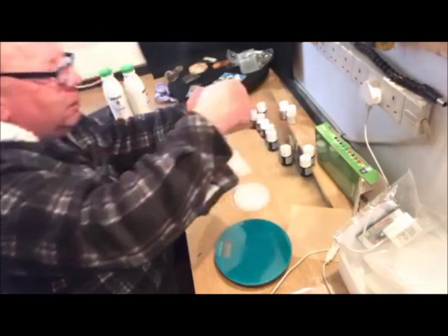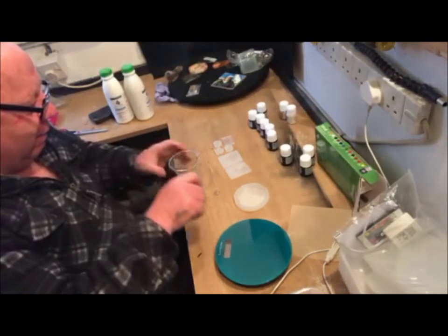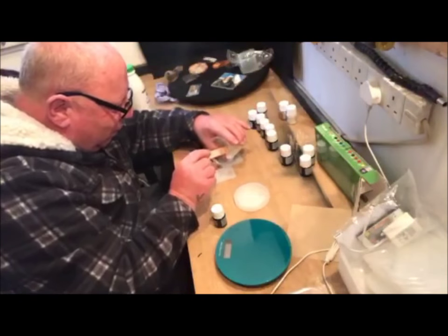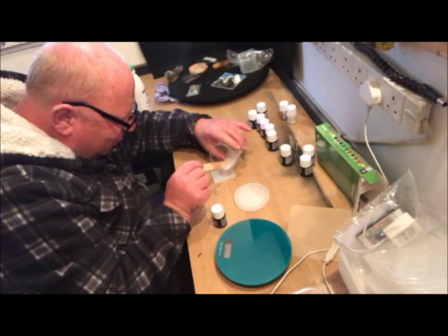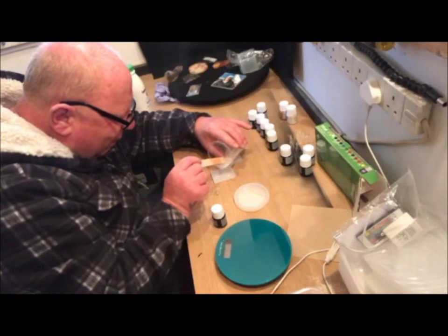Ooh, actually pink — rose pink. What do we think? A bit of rose pink in the love hearts? I've seen this on other people's YouTube where they've poured the resin in and then added the ink afterwards to make swirly effects. I think I'm going to give that a go.